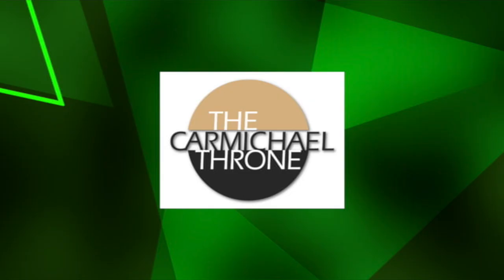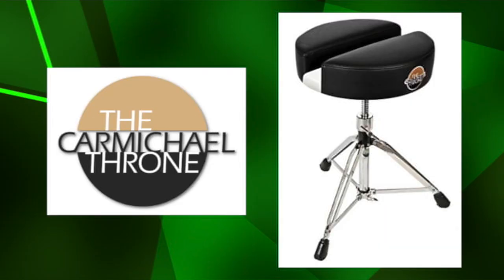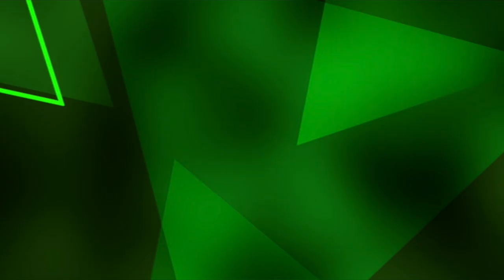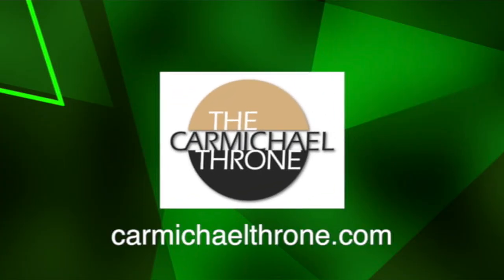When seated at the drums, pressure on the tailbone, lower back, and hip joints can lead to pain. Only Carmichael Drum Thrones are scientifically designed to relieve and prevent discomforts associated with prolonged sitting. Carmichael Thrones — we got your back.